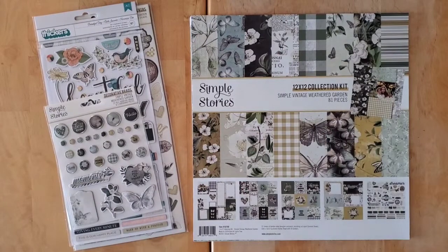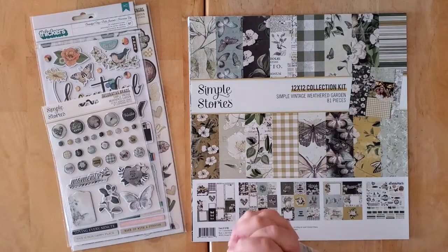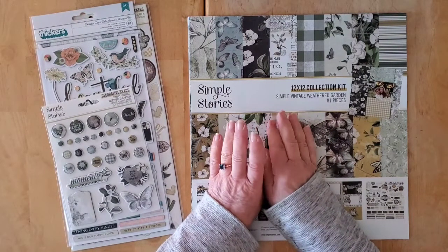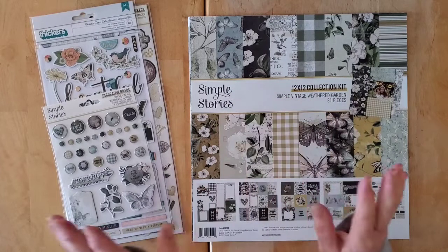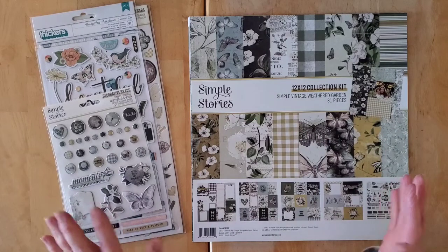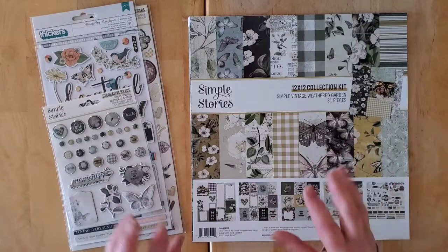Hello my friends and welcome back to my channel and welcome to a fun little haul. Once we got through the entire month of January for our freeze over in the Rediscover Your Stash Facebook group, I rewarded myself with a small-ish order from the lovely Sandra over at Scrapbook Your Joy. I had been watching people play with the Simple Stories Simple Vintage Weathered Garden, and I did not buy really anything in the Simple Vintage collections except for the Simple Vintage Lemon Twist last year — it's a vastly different color scheme.